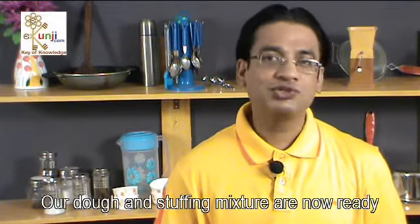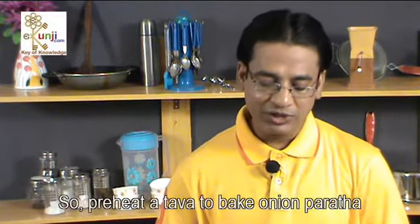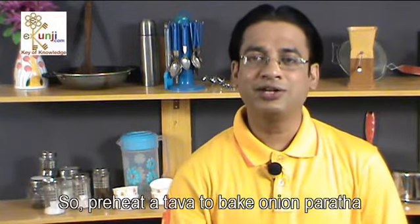Our dough and stuffing mixture are now ready. So, preheat a tawa to bake onion paratha.